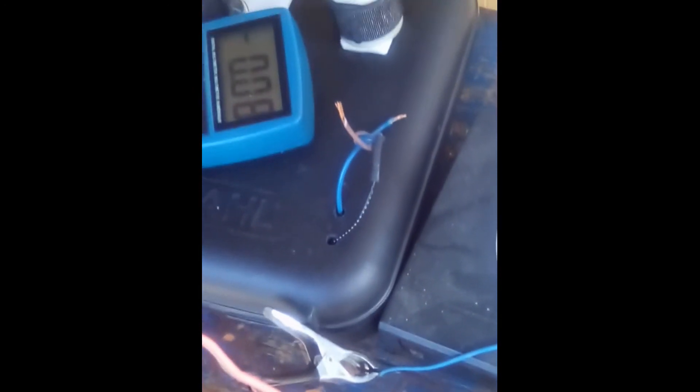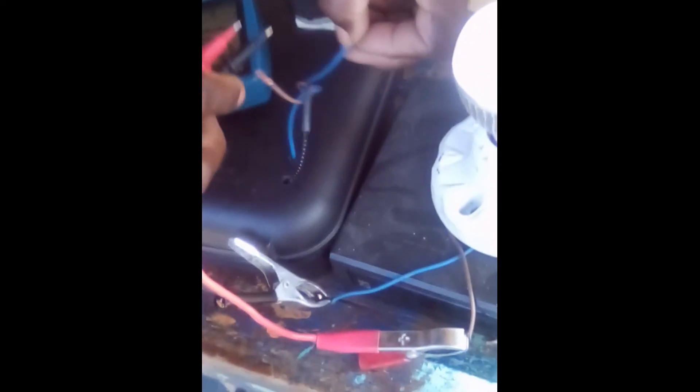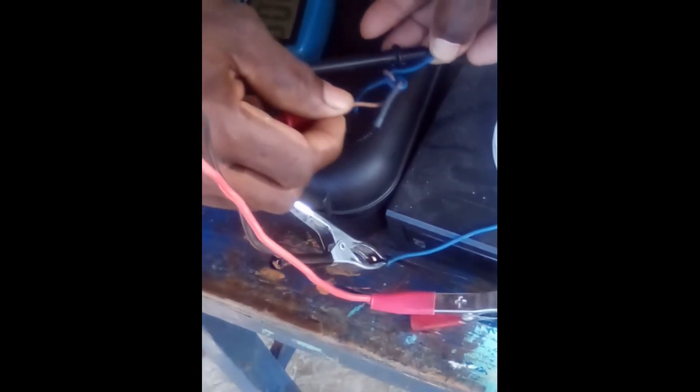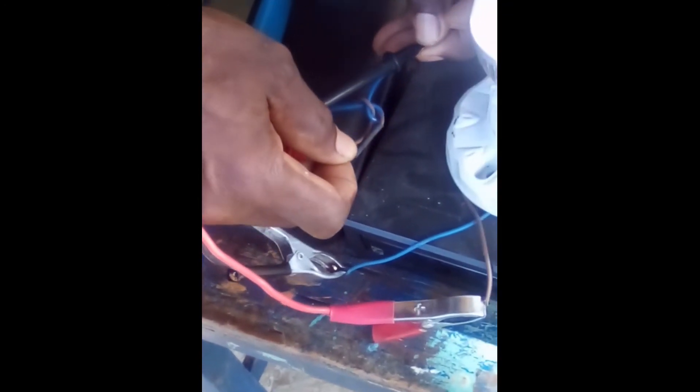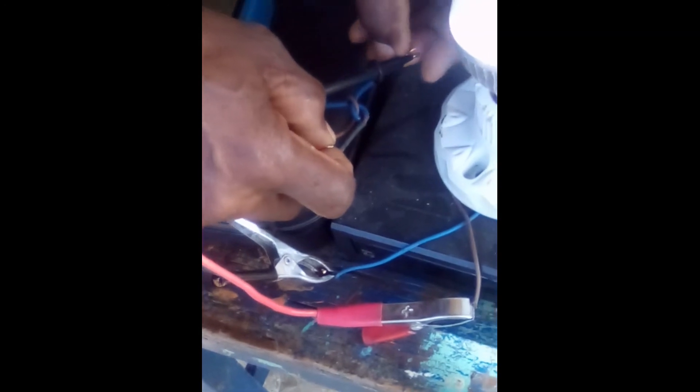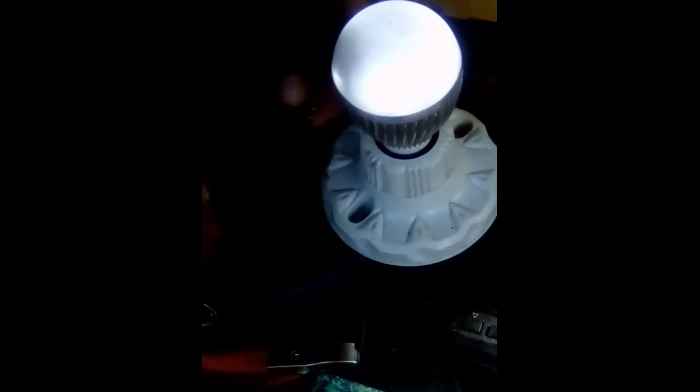I get 10 volt from this output here, so I can use this to charge a little cell phone.